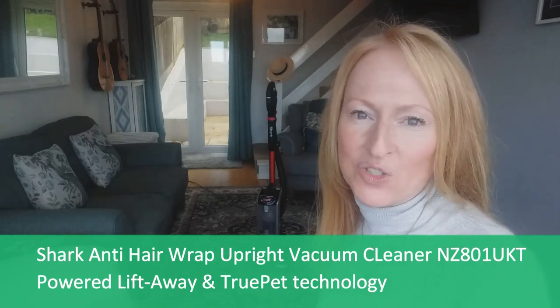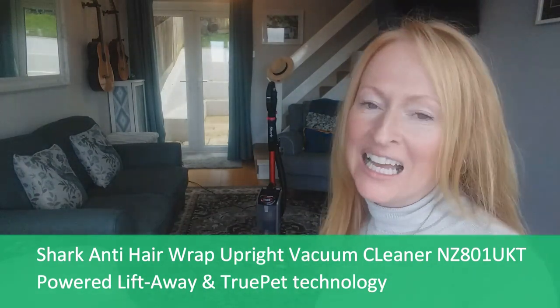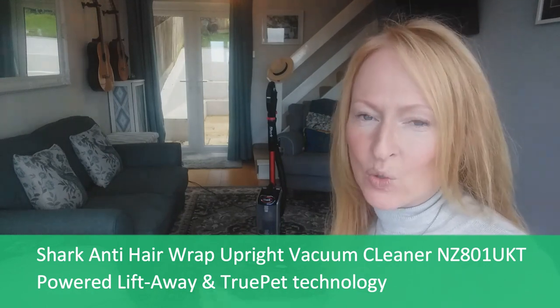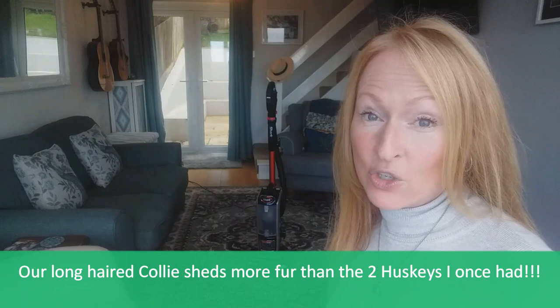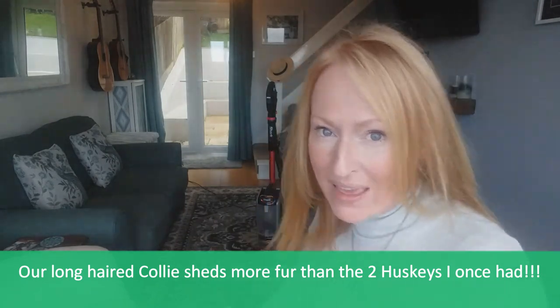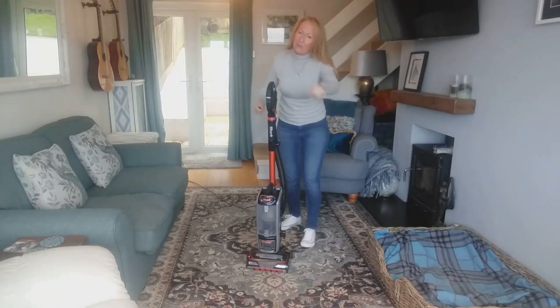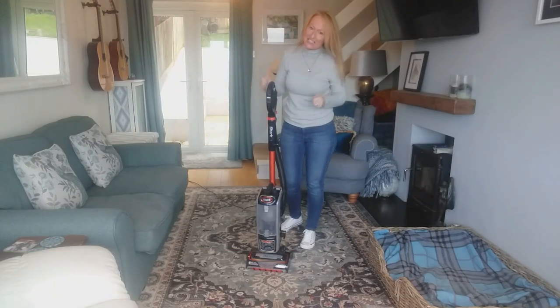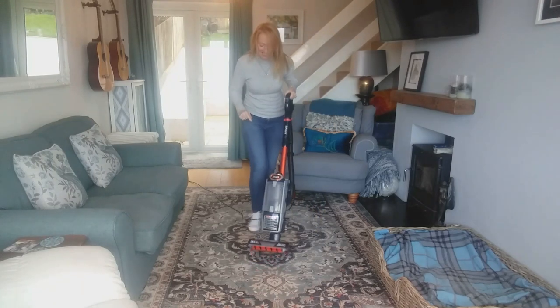Hi beautiful people, welcome back to The Overwhelmed Woman. I'm Emma and as promised I've got a really quick demonstration and review of this amazing Shark hoover which I bought to tackle the fur that was just constantly around my house. It's a bit difficult to do this video on my own but bear with — I will hoover this little carpet here and then show you some of the attachments, pros and cons. You will be amazed at what comes up off this in a second.